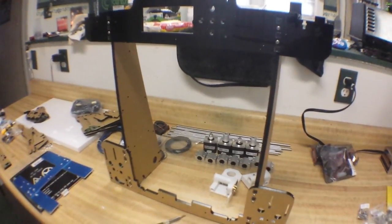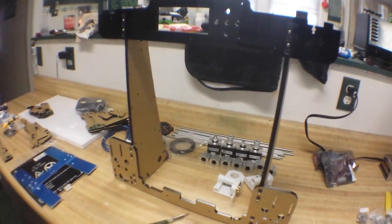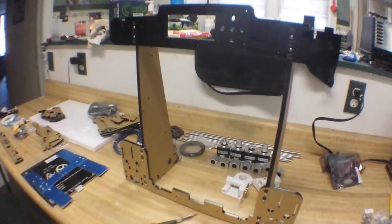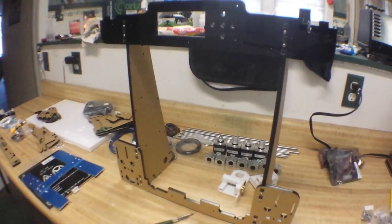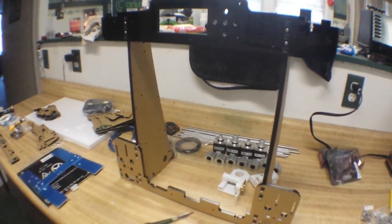All right, the main frame is assembled. It took a total of 12 screws and nuts, a pair of tweezers, and a screwdriver, and it took me a little over 10 minutes. I am mechanically inclined — if you are not, you might take a little bit longer. So on to the next step.